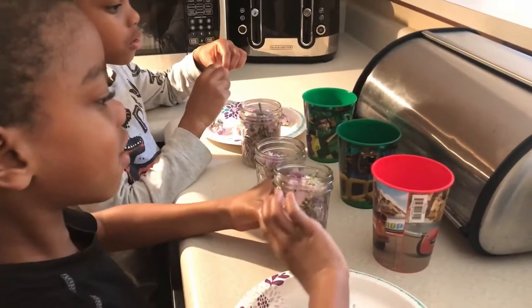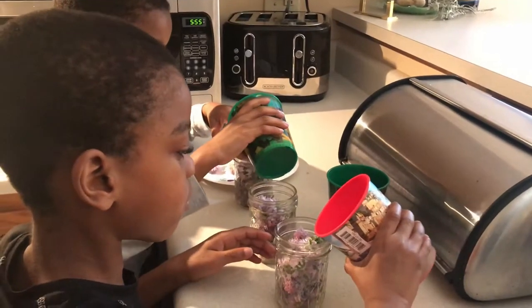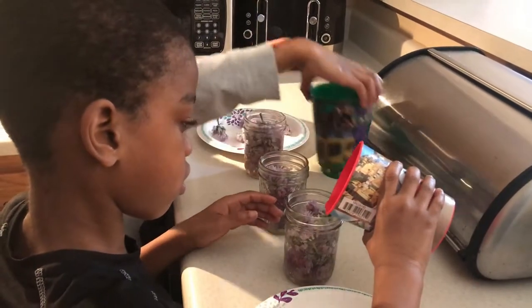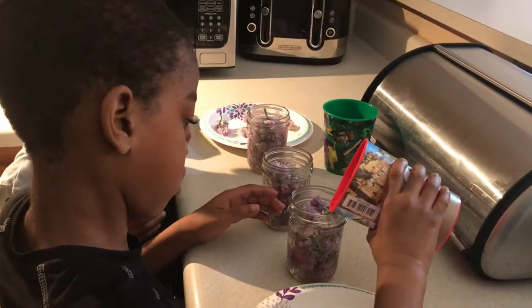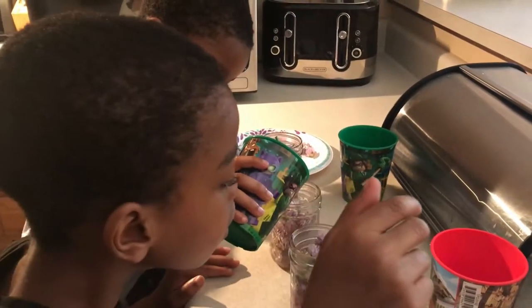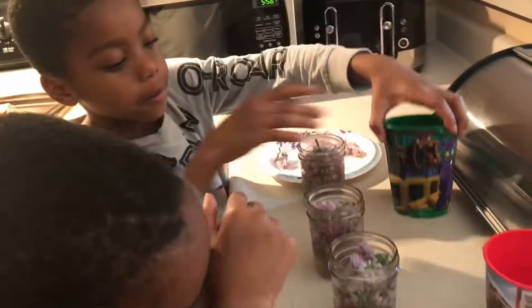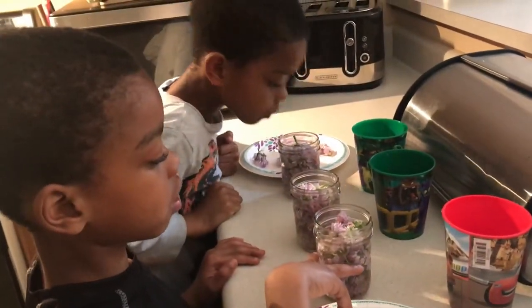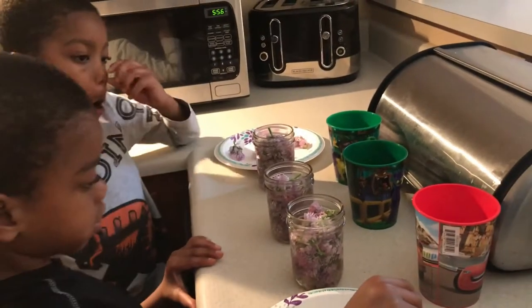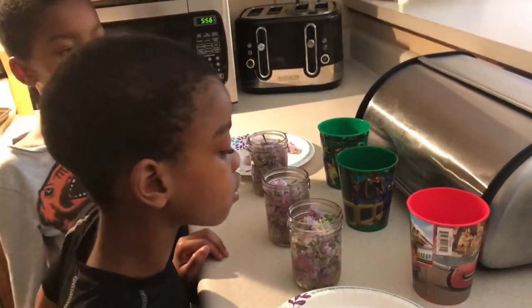So go ahead boys, take a cup and pour the vinegar over the blossoms. And James go ahead and do that other green one. There we go. So the next process is kind of the boring one where we just wait. And so once the blossoms steep in the vinegar, the color will actually come out. So the vinegar will change colors and it will come back to you and let you know how it tastes — which one tastes better, the room temperature vinegar or the one that was warmed up. So tune in later to find out what happens. Till next time.